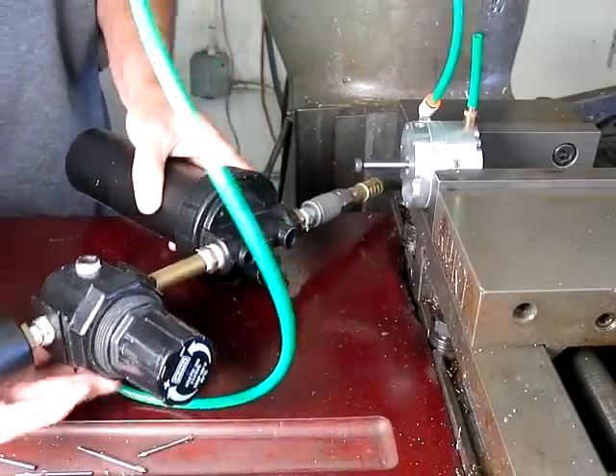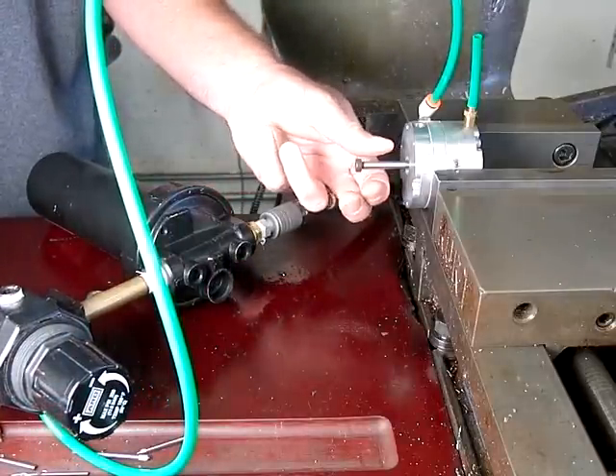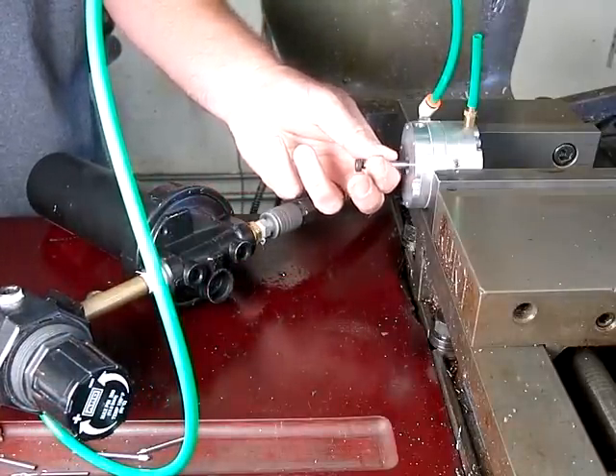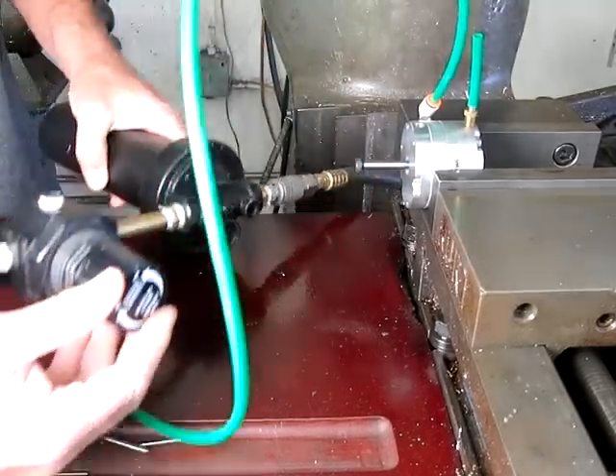60 psi. I'm going to get a tachometer on it later. We have a lot of torque, but this is going to go pretty fast.